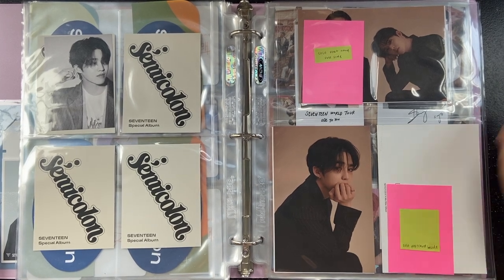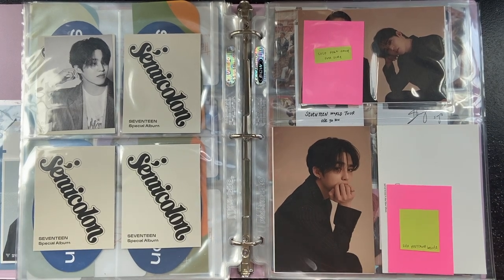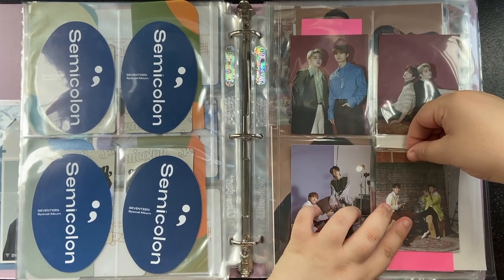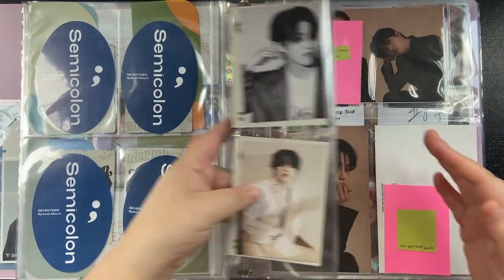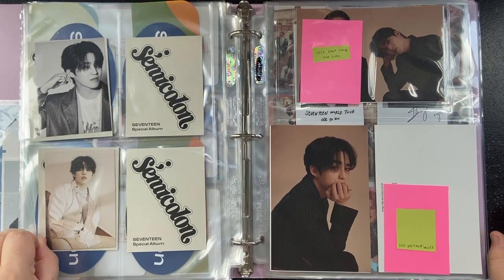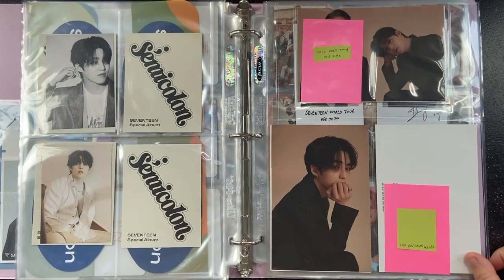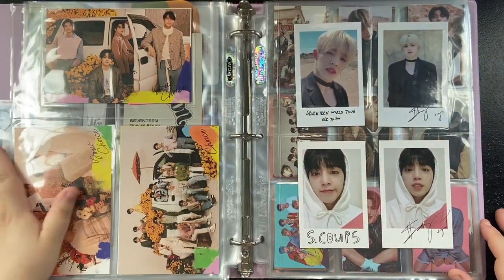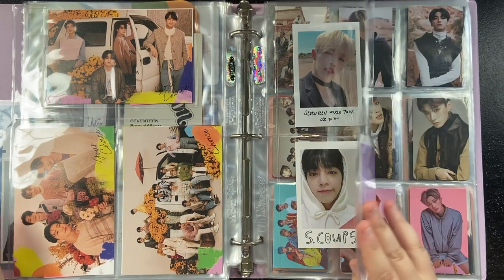I actually just got one in the mail the other day. I'm still missing a lot of larger inclusions for Your Choice unfortunately, but I'm not going to be taking them with me when I move, so the collection is just going to have to halt. I'm missing postcards. Yeah, and then I have some polaroids from Carrotland and OTU.